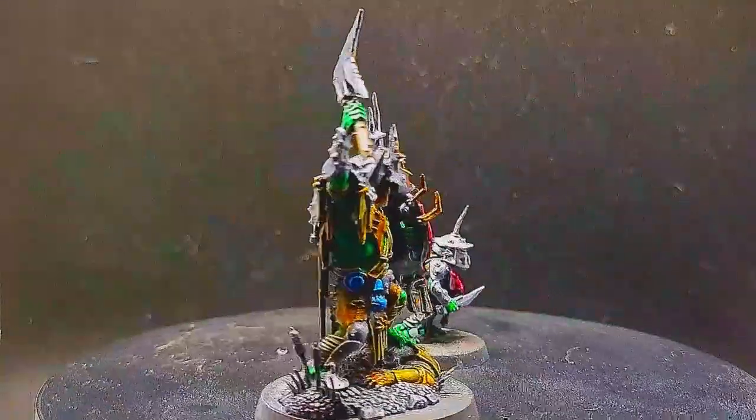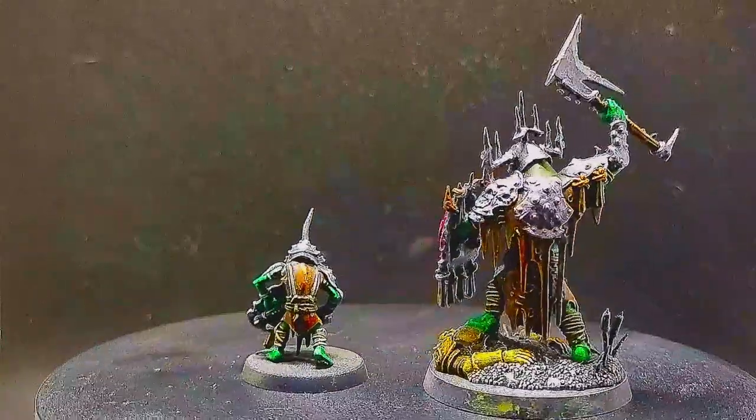I hope you guys enjoyed that. Enjoy these glamour shots and we'll see you next time.